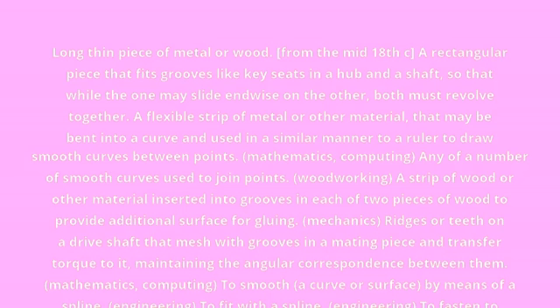Spline. A long thin piece of metal or wood. From the mid-18th century: a rectangular piece that fits grooves, like key seats, in a hub and a shaft, so that while the one may slide endwise on the other, both must revolve together.